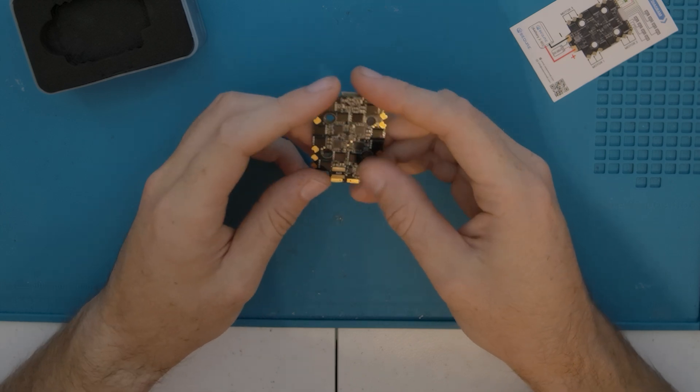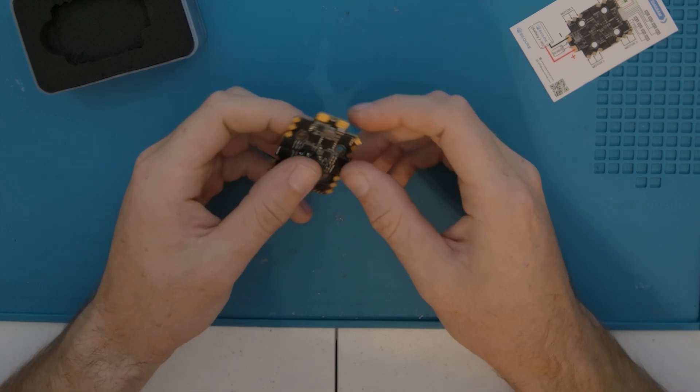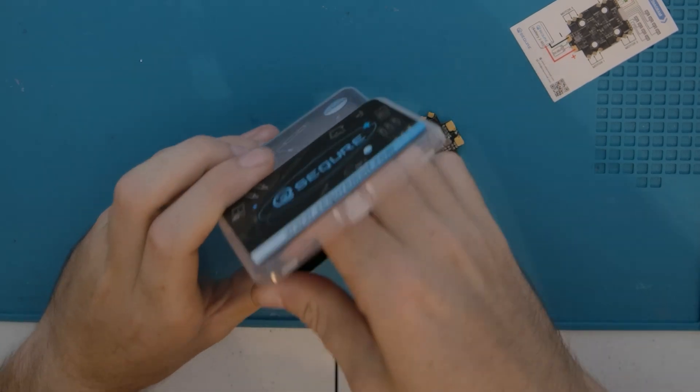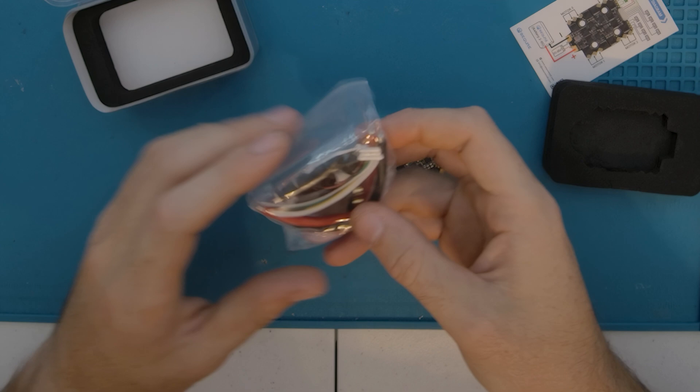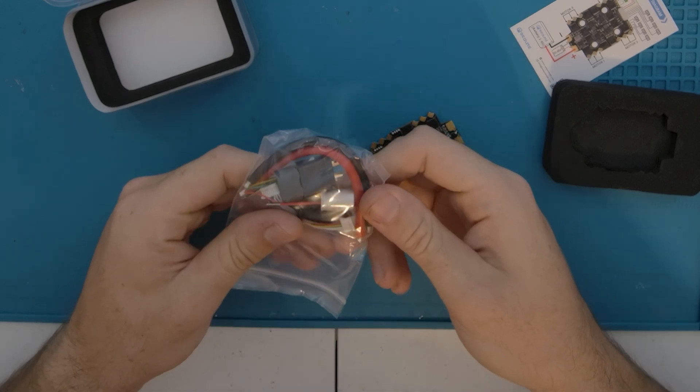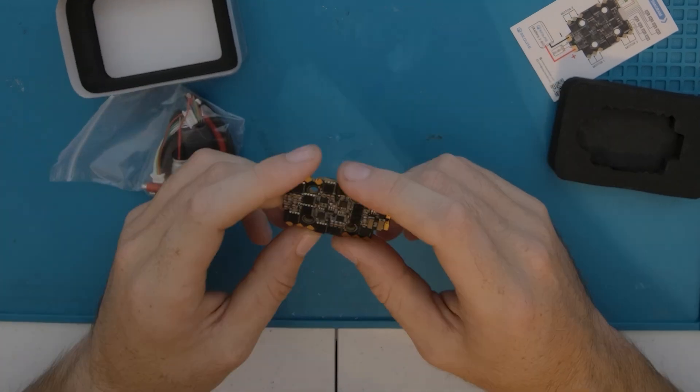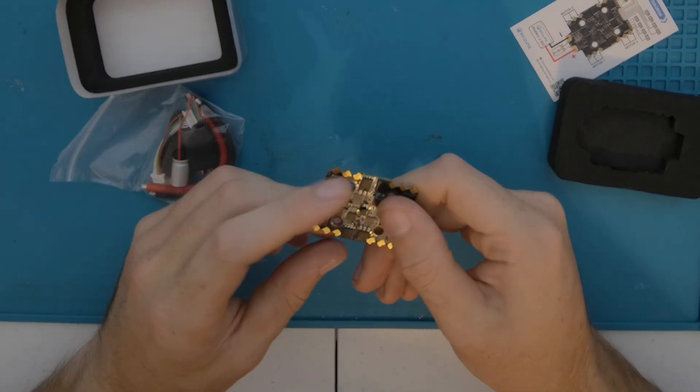I am actually very impressed with the quality. The only thing I don't like are the smaller solder pads, especially because from what I remember, they include a 12 gauge wire. And the capacitor is kind of small, just like the last video. Those are the two things I dislike about this.